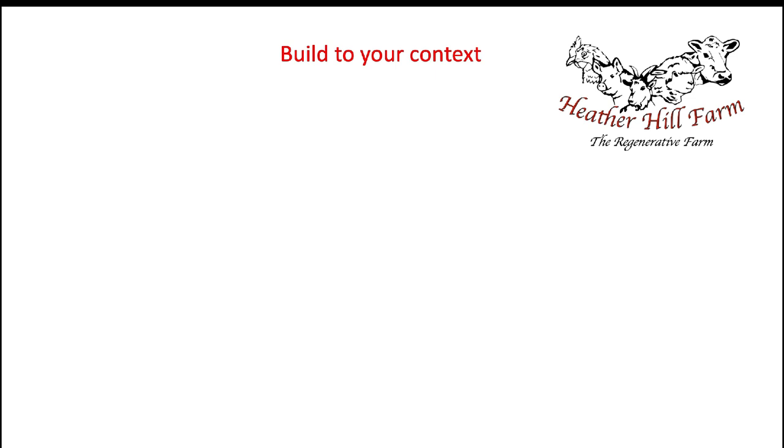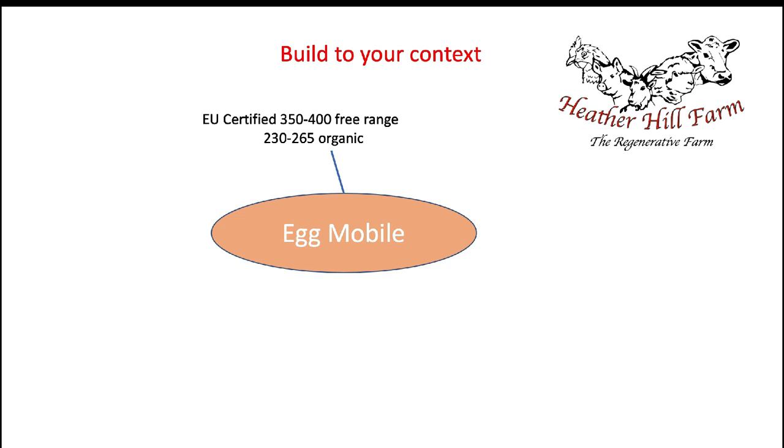When you're building an eggmobile you've got to think about your context. For my eggmobile it had to be EU certified to meet the standards for 350 to 400 birds free range, or 230 to 265 organic. That means taking into consideration floor space, roof space, waters, feeders, and nest space. You go through the information, compile what you need, then multiply it out to however many birds you're trying to fit.